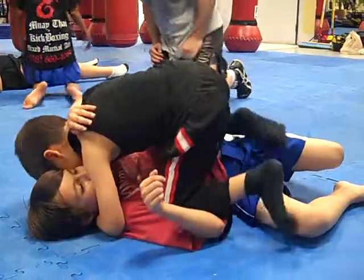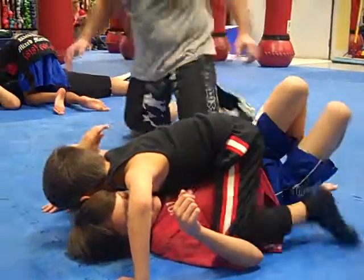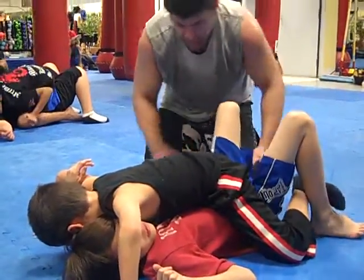To your feet. Okay, grapevine his legs. Put these in. Put these in. Boom. Spread his ankles with your feet.